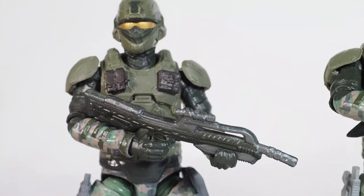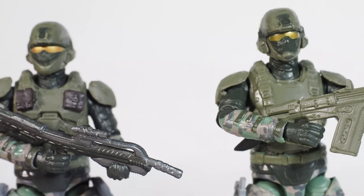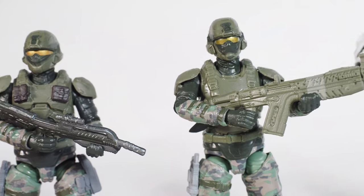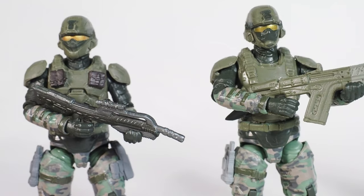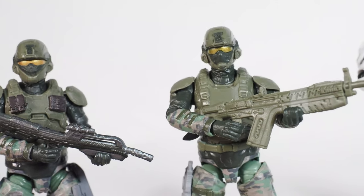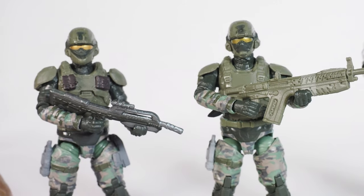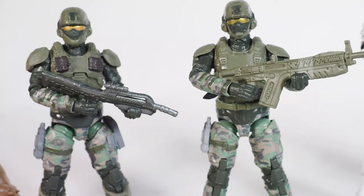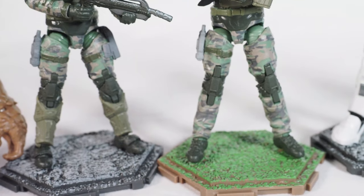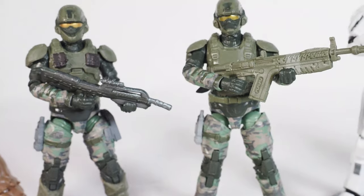This is the one that comes in the two-pack. I initially thought the Marines were going to be all the same, but they're actually not. This is the single-pack Marine right here. The helmet is a little bit different between the two, and the vest is different as well.